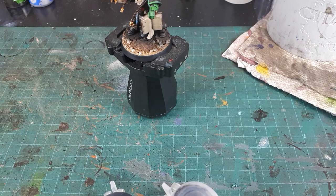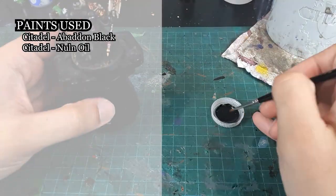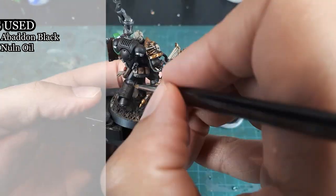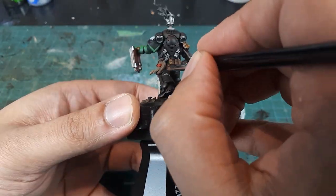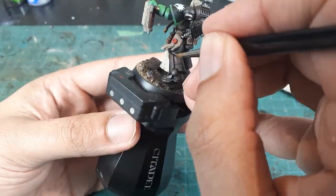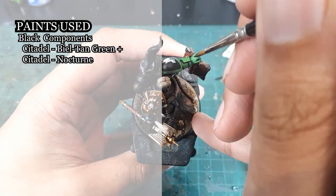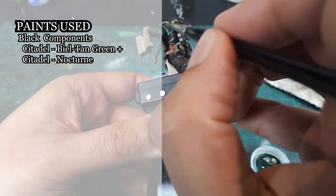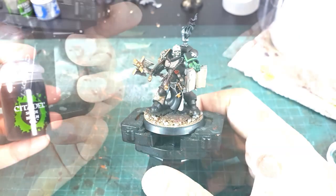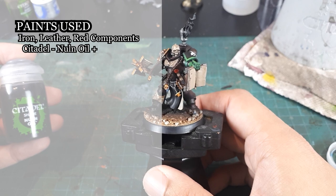The Chaplain's black power armor will be pin washed using a 1-to-1 mix of Abaddon Black and Nuln Oil. The iron, leather, and red components of the weapons will also be washed with Nuln Oil.